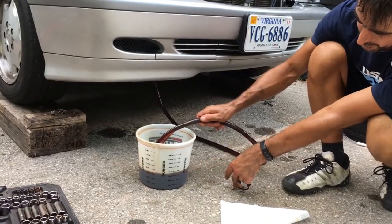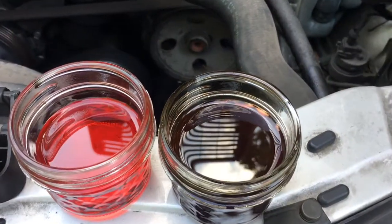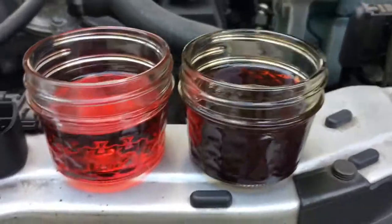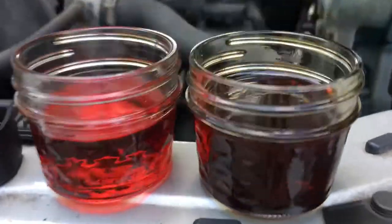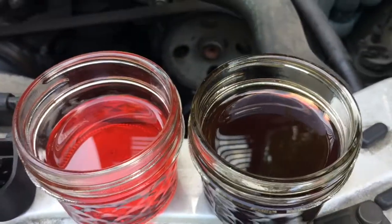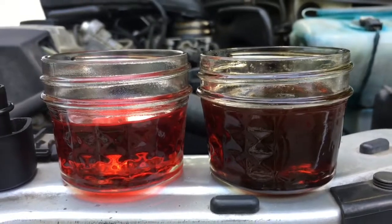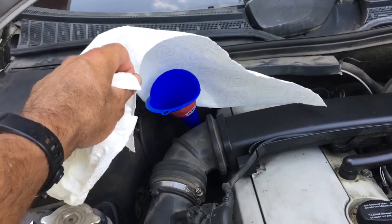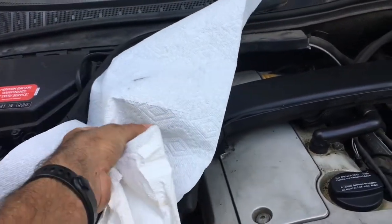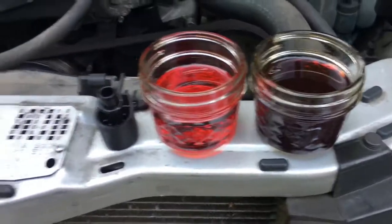This is a quick update — three gallons of fluid flushed and it's still quite dark, maybe a slight improvement over what we had at the start. I've only got five gallons to do this with, so hopefully it starts getting brighter. I always like to keep the filler covered when I'm not actually pouring fluid into it, just so nothing can drop in.